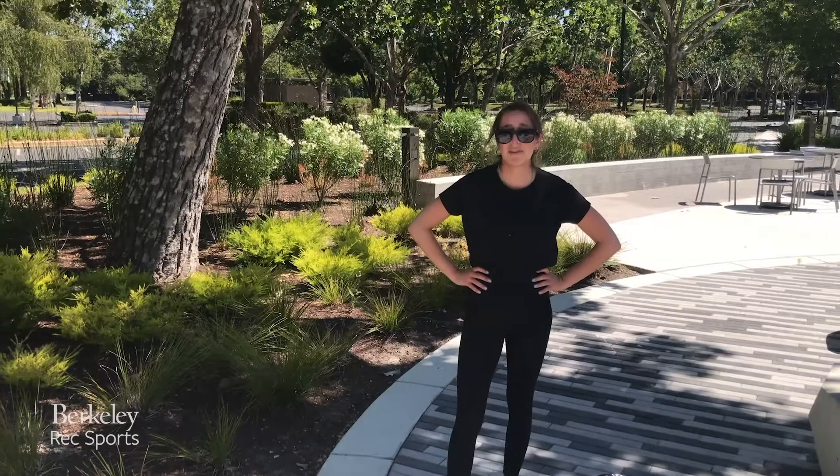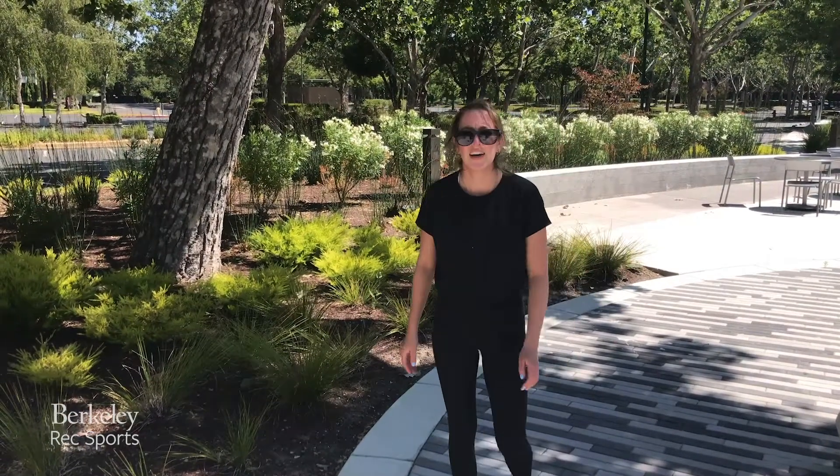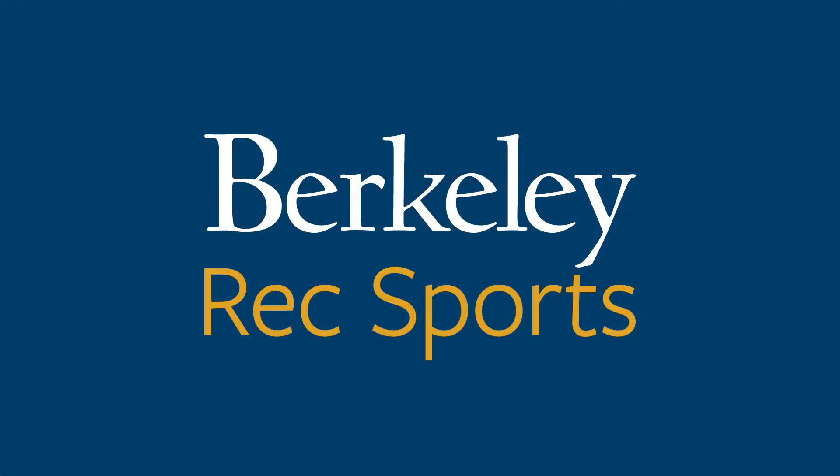So those are the four moves — eight minutes, as many rounds as possible. Go get it. Little mini workout, Core Crusher. It always wins. See you, bears!